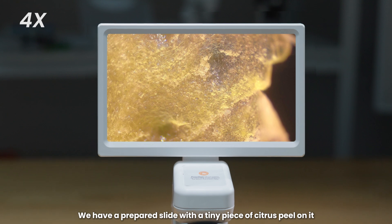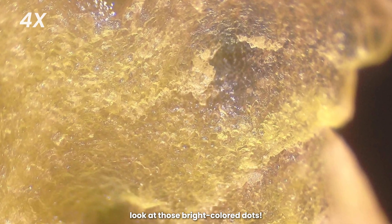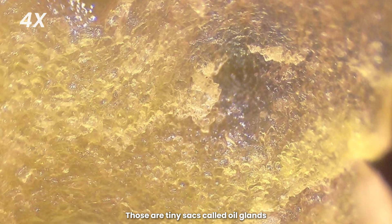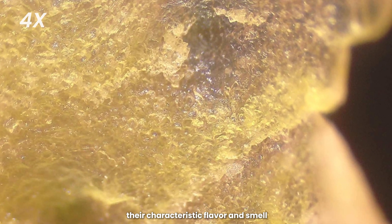We have a prepared slide with a tiny piece of citrus peel on it. Wow, look at those bright colored dots. Those are tiny sacs called oil glands. They contain special oils that give citrus fruits their characteristic flavor and smell.